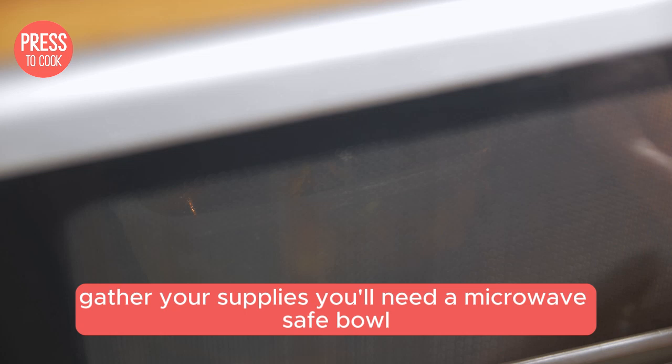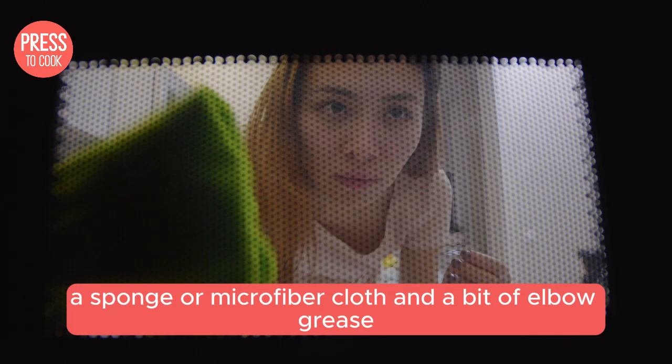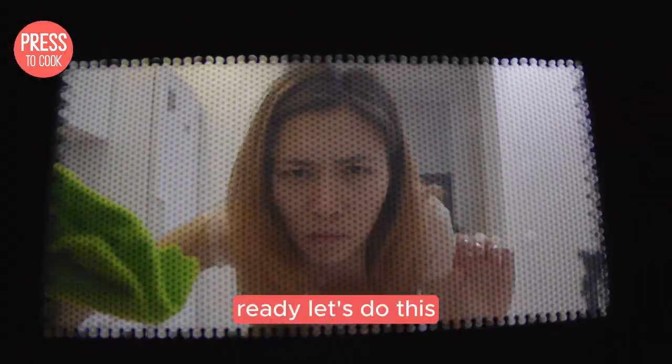Alright, step one: gather your supplies. You'll need a microwave-safe bowl, some water, white vinegar, a sponge or microfiber cloth, and a bit of elbow grease. Ready? Let's do this.